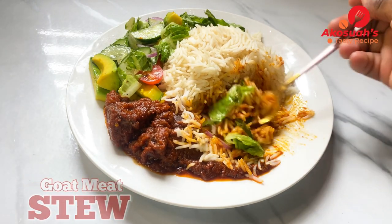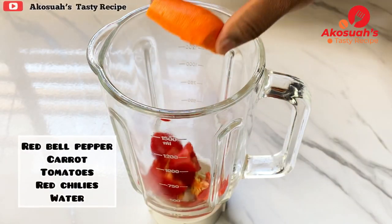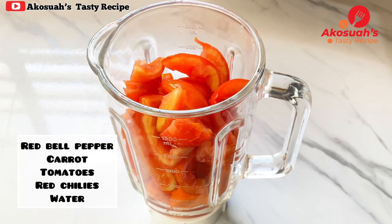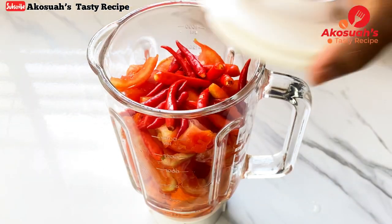In a blender, I'll add red bell peppers, carrot, tomatoes, red chilies, and water. Once everything goes in, I'll blend until I have a smooth mixture.